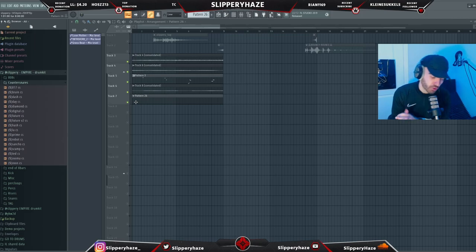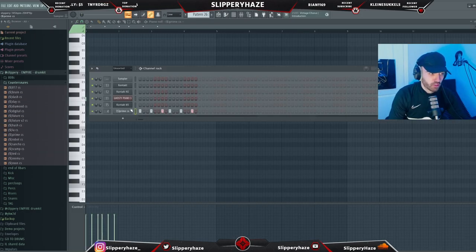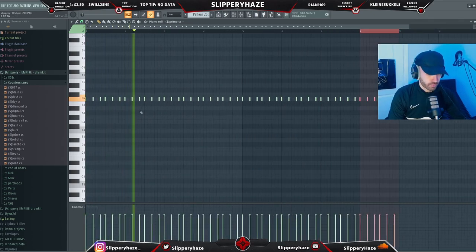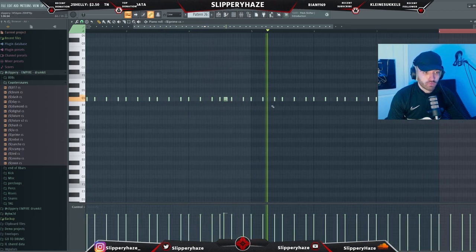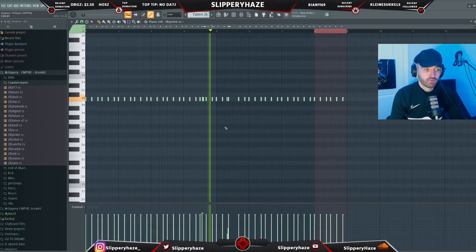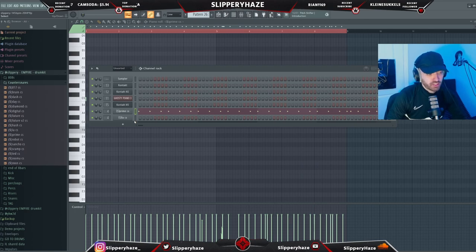Let's throw down some drums. As always, we're using drums from my newest drum kit, Empire. We're going to use the Prime counter scenario — this is kind of my go-to at the minute. We'll start there and then layer it with another counter scenario to build more rhythm, using a different counter scenario to fill in the little spaces in between each hi-hat.